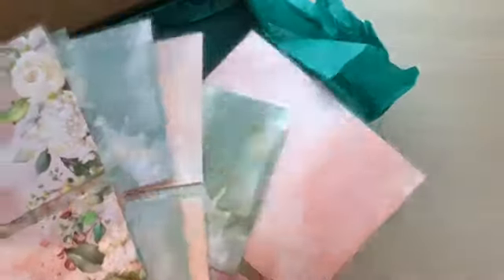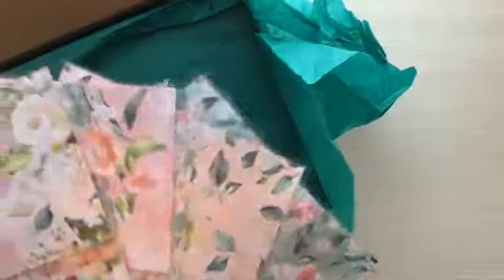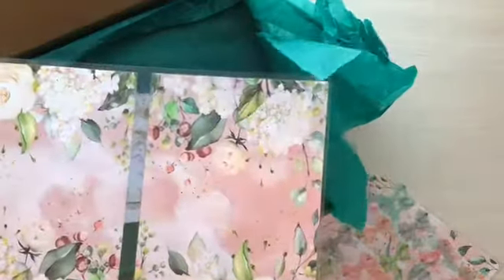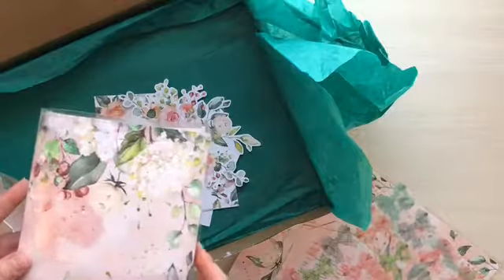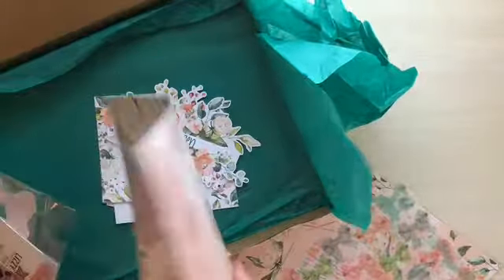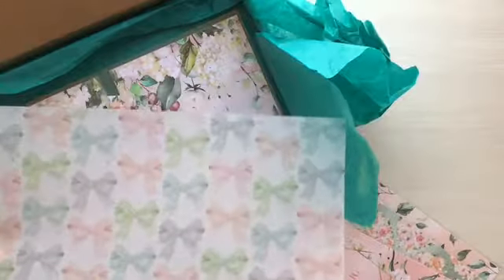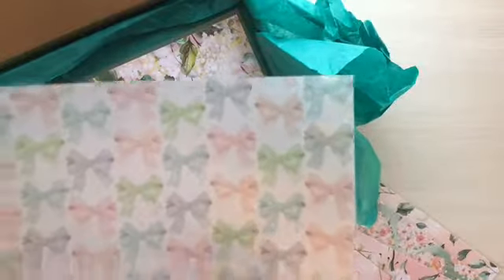Here are all of the gorgeous dividers this round. They're all double-sided. The first one is just plain watercolor on the back — you're probably gonna use it either way, so I like that. Very simple and beautiful. And of course, the gorgeous bow vellum. I love the bows and I love the colors in them. Just absolutely gorgeous.